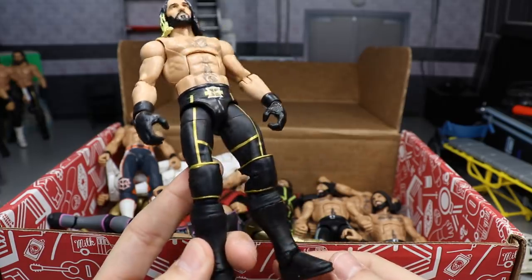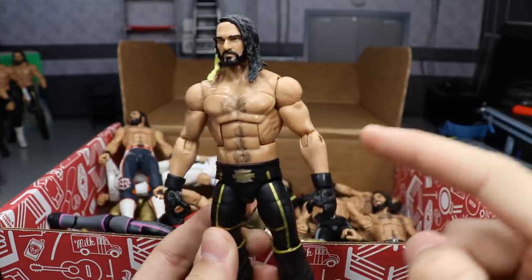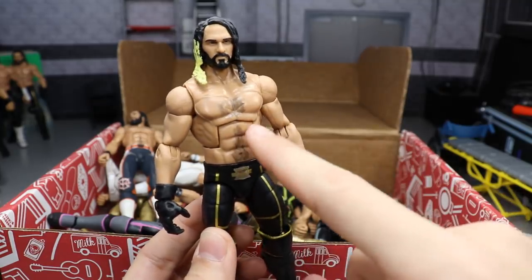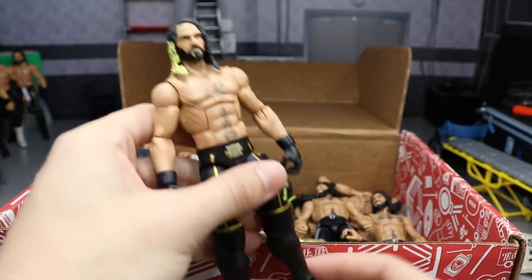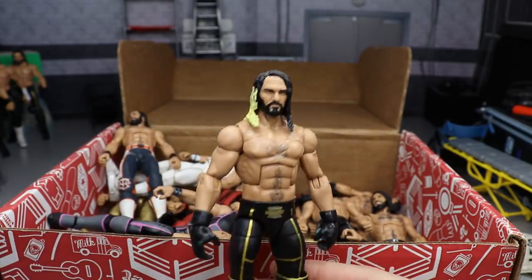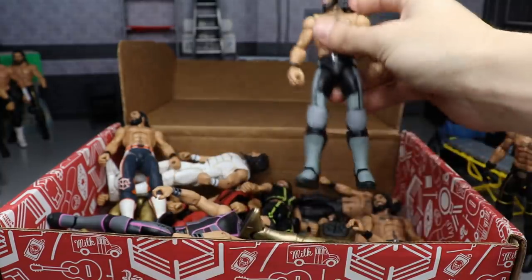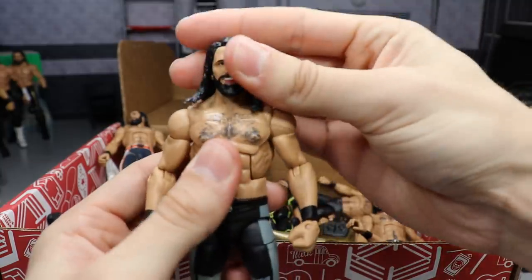Next is another WrestleMania 31 cash-in Seth fix-up. This one has open knee pads instead of regular, plus the arm switch, glove switch, and wrist guards. I also penciled in chest hair and stomach hair to make it more accurate to when he cashed in. He's missing some accessories but still a good looking Seth Rollins figure.